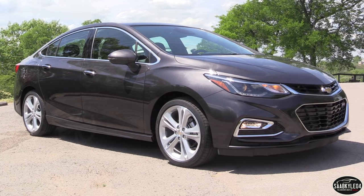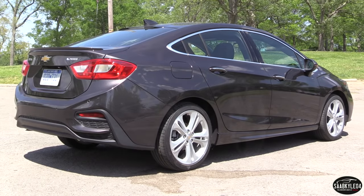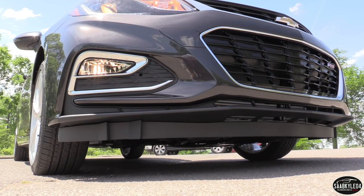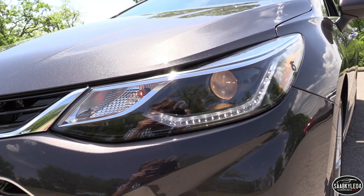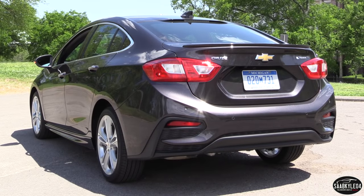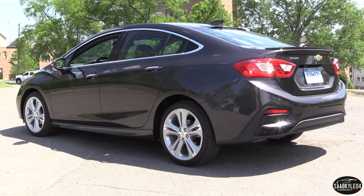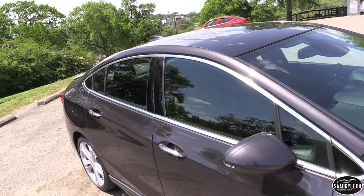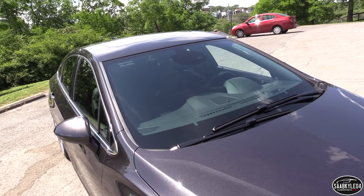With the all-new second-generation Cruze launching for the 2016 model year, Chevrolet has their sights set high to really raise the bar across a wide variety of model offerings. There's more safety tech and luxurious amenities available, not to mention greater attention to detail in both design and engineering, to help it maintain an excellent position against the recently redesigned Hyundai Elantra and Honda Civic. Other competitors include the Nissan Sentra, Volkswagen Jetta, Toyota Corolla, and Ford Focus. The 2016 Cruze is available in four trim levels: L, LS, LT, and Premier.